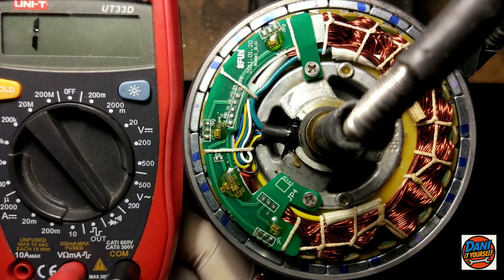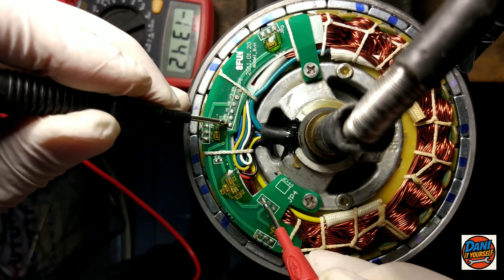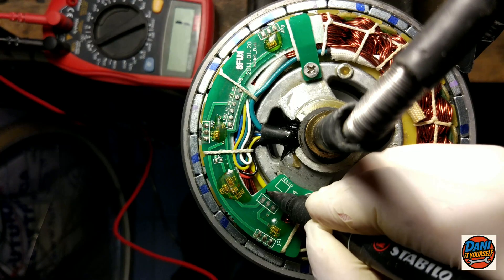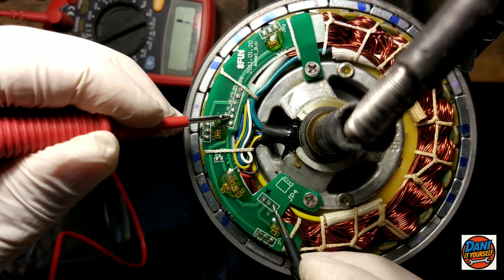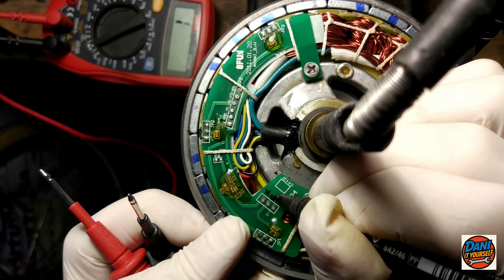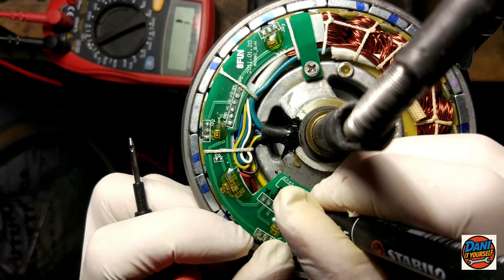Now I'll use a multimeter to check if the pads have the correct power supply according to the pinout of the sensor I'm going to use. This is the positive — 5 volts. This is ground. And this is the output that connects to the white wire.